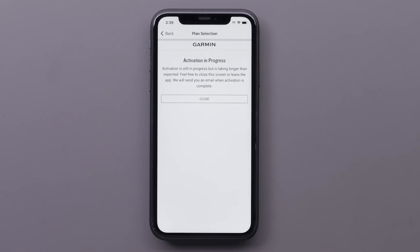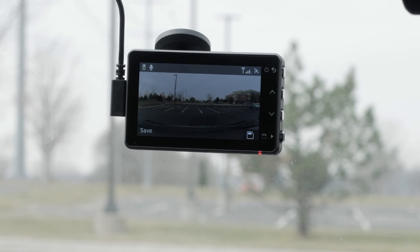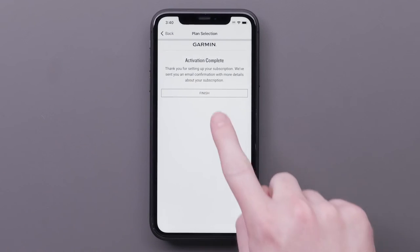This page indicates the camera has not yet activated the LTE service subscription. This process typically takes less than 10 minutes. To reduce time, ensure your dashcam is powered in your vehicle outdoors. Select Finish when the activation completes.